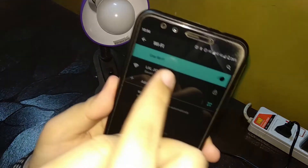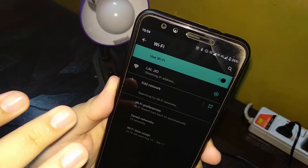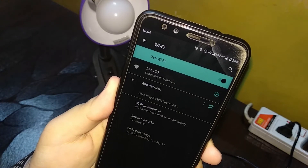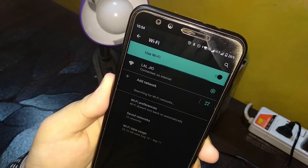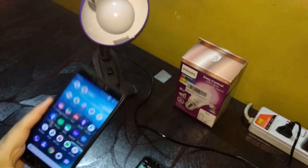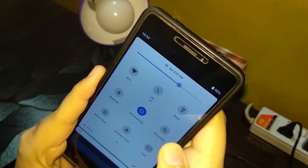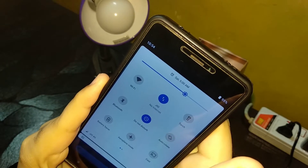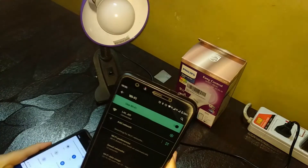It's discovering networks, and as you can see I think I've already saved the password so it should connect directly. It shows 'Connected, no internet' — I need to turn mobile data on on the hotspot phone as well. There we go — LTE is on and now it shows connected.